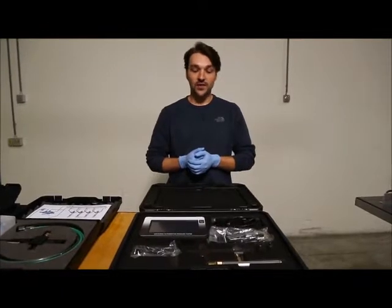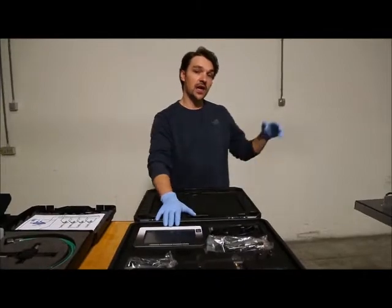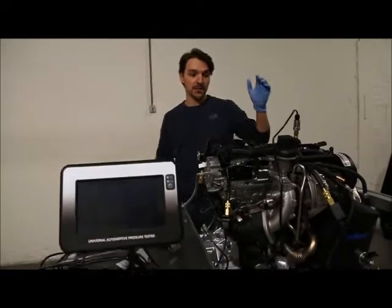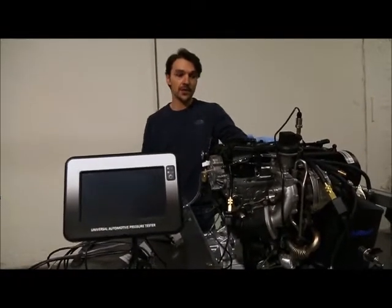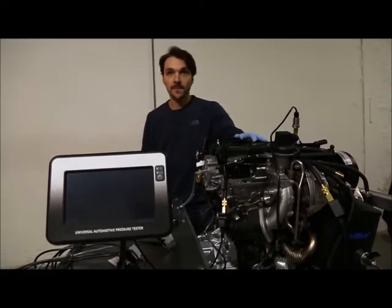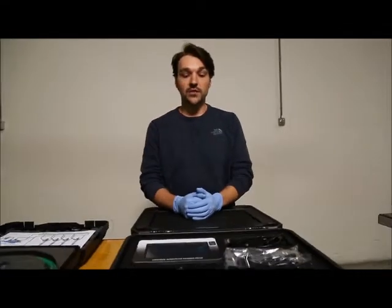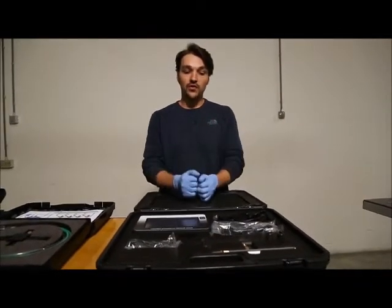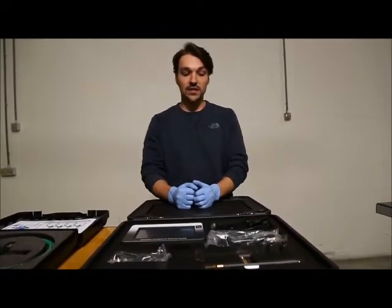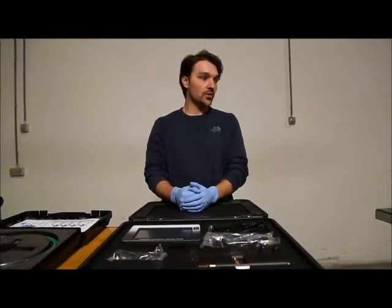Hello, today we're going to talk about the pressure tester and more especially how to use it on an engine. For display purposes we made this engine rig, and today I'm going to show you how to use the products on this engine rig. I'd like to remind you to have a look at the first video we made because it's the best introduction to the tool. Today I'm not going to show each and every adapter in the kit.